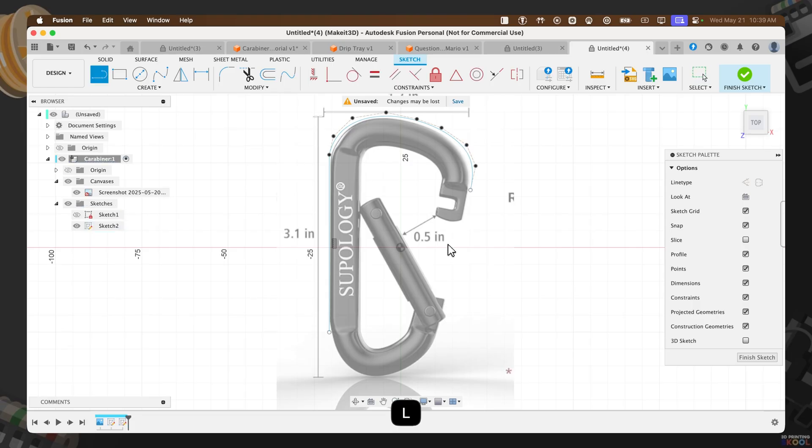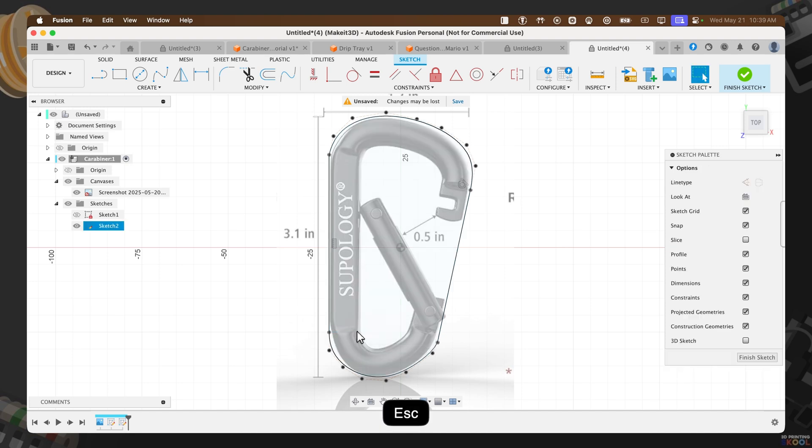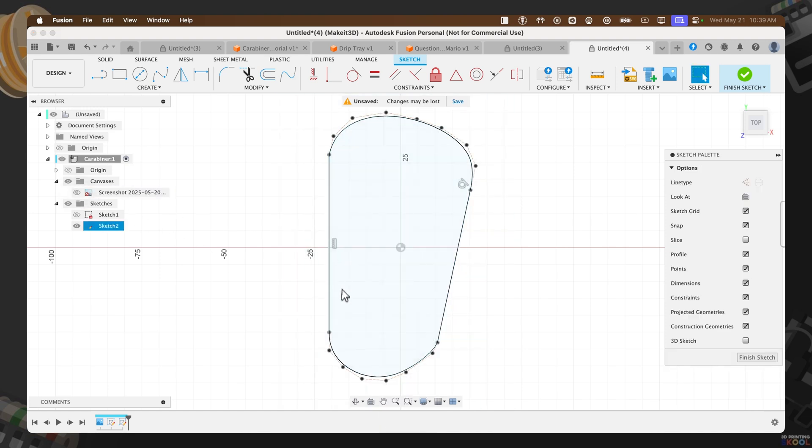Then use the line command again by pressing L on the keyboard. From the last dot, drag down and then switch back to the Control Point Spline — pressing S, selecting Control Point Spline. From the bottom, continue on to the left-hand side and finish it up. By now you should have a solid profile: a circular ring going around the top and bottom, while the left and right sides have two straight lines.